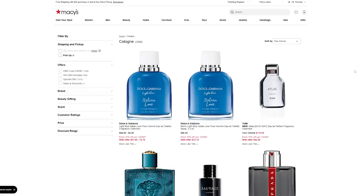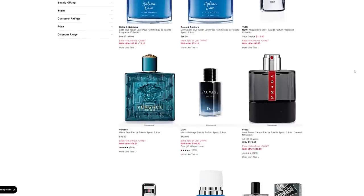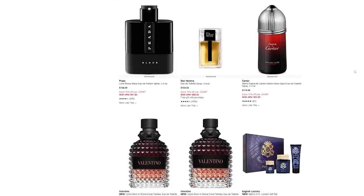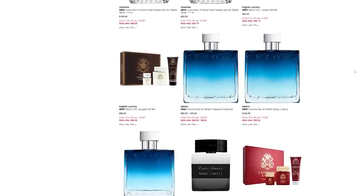I bought this from Macy's for $86. Literally the next day, Macy's started doing a big sale on pretty much all their fragrances. Had I placed the order 24 hours later, I would have been able to save on it, but that's just the way it goes. I'll link this one down below in the description — maybe that sale is still going on. I'm not sure exactly how long it's for.